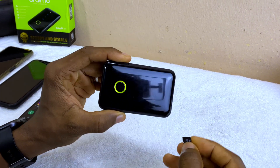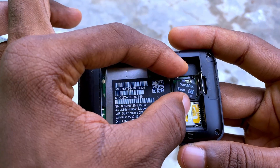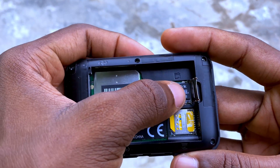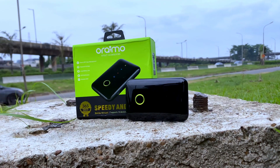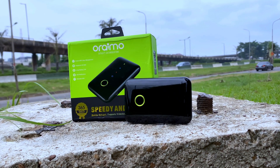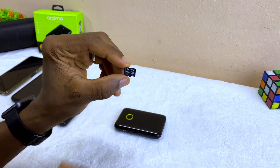Today's video is about how to make use of the SD card of your MiFi. This applies to MiFis out there — you can just follow the steps in this video. I'll be using the Orimo or Spot Elf because this comes with SD card slots. Without wasting much of your time, let's get down to business.